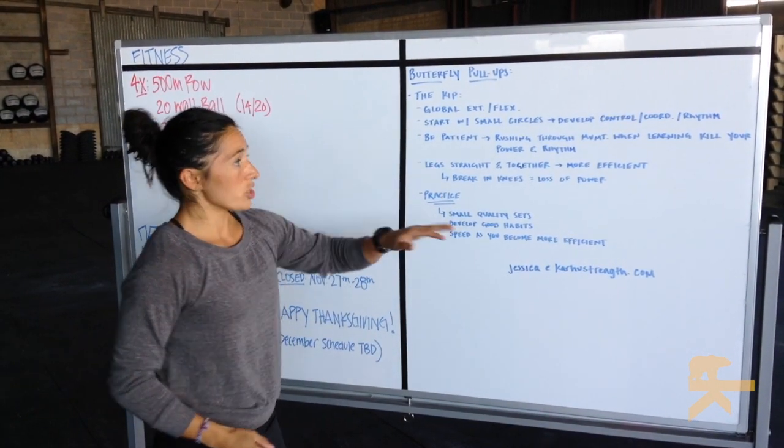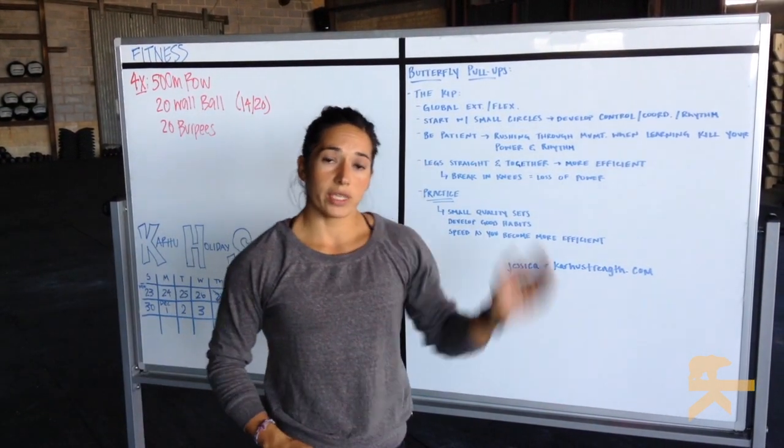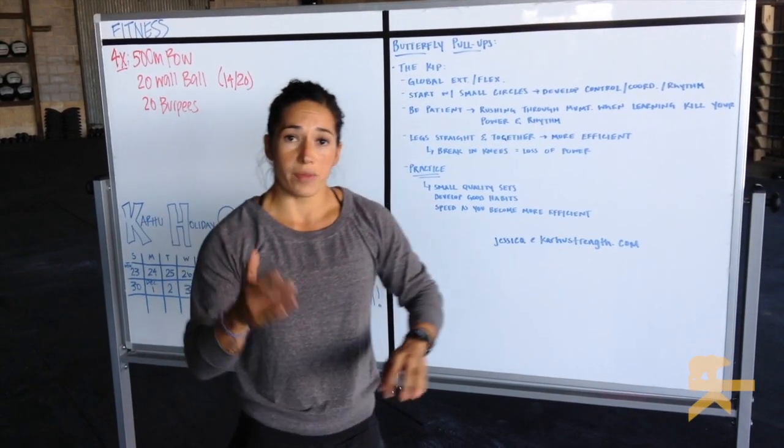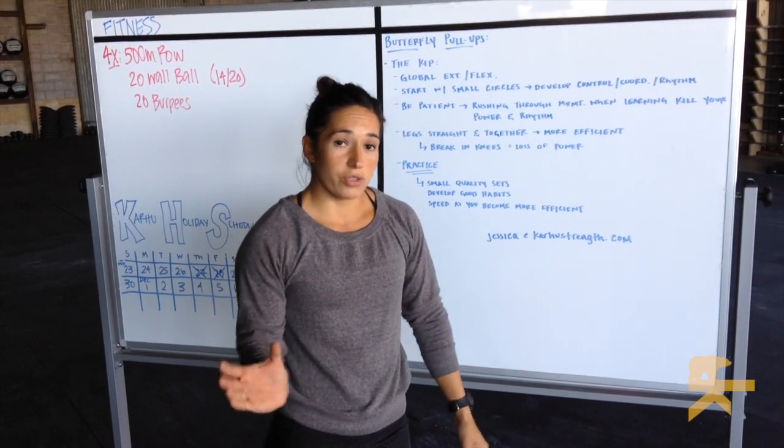So the goal is to be patient. Start with small circles. What's going to happen is that when you start with small circles, you figure out that rhythm and coordination. You figure out how to use your hips.